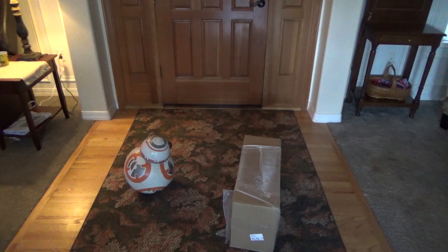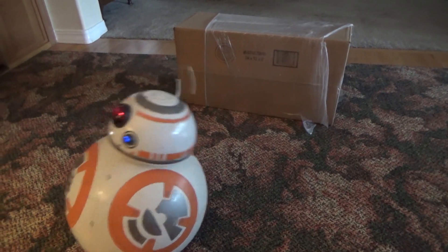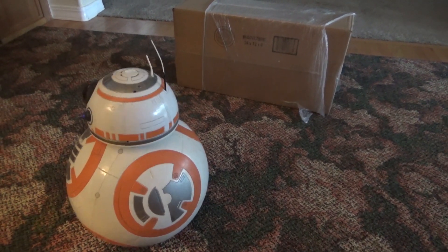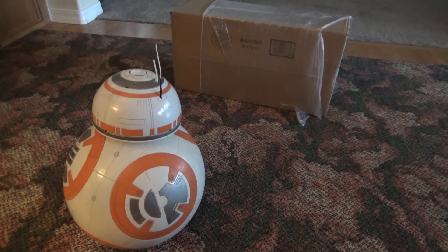Holy crap BB-8, is that from RX Target Systems? That's super exciting! Yeah, let's get this downstairs and get it out of the box.